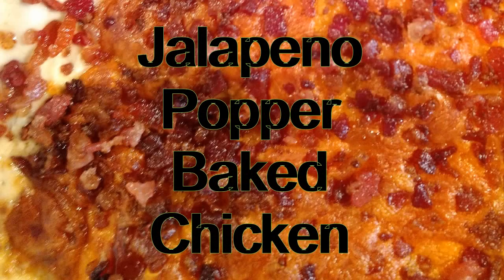Y'all stick around. We're going to make some jalapeño popper chicken. It's like having jalapeño poppers and baked chicken all in one.